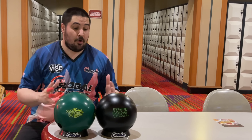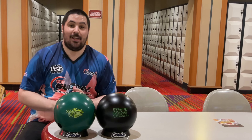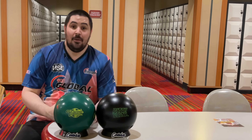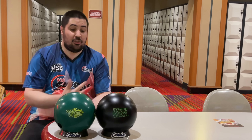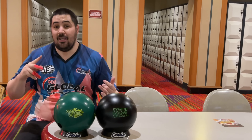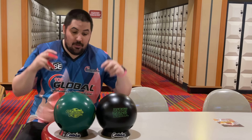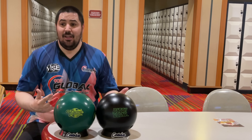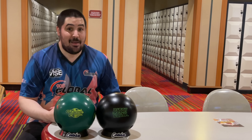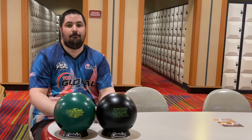So there you have it — why is urethane important in today's game? The biggest thing to take away is that when you need urethane shape — very early and very smooth down lane — there's just nothing better. When you're bowling out at regionals or even local sweepers on sport shots, sometimes you just need urethane. However you feel about it is almost irrelevant. It's like saying you don't want to use a sledgehammer — if you need one, there's really nothing better. Thanks for watching, click here to watch more videos, click here to subscribe.